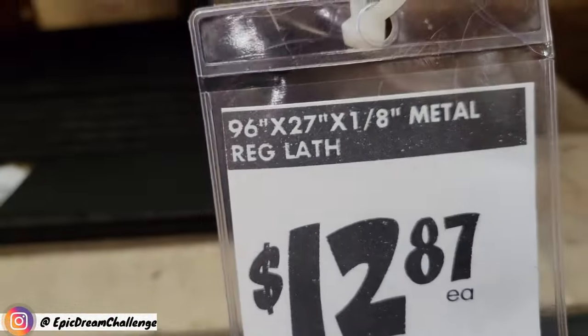Okay guys, I'm looking at this — this is a masonry mesh. I think this will work. I'll get one and give it a shot. Yeah, and it's not very expensive so.